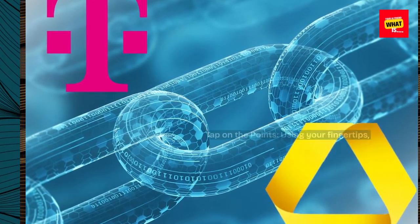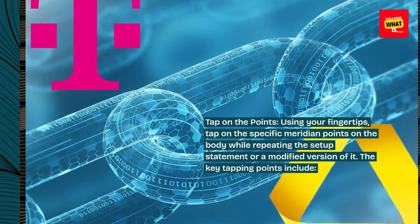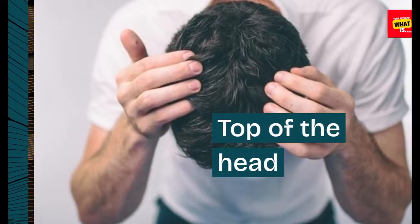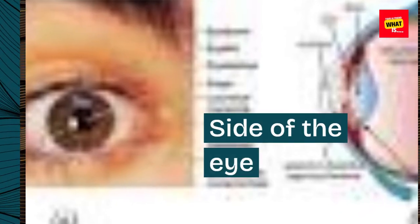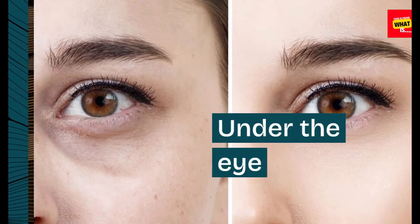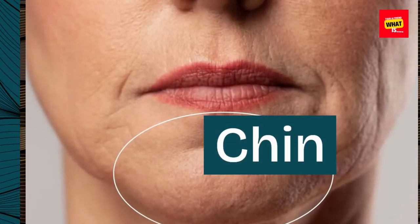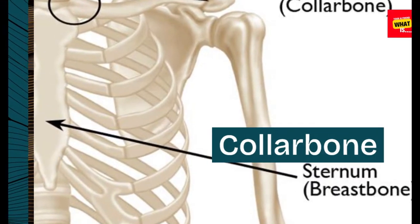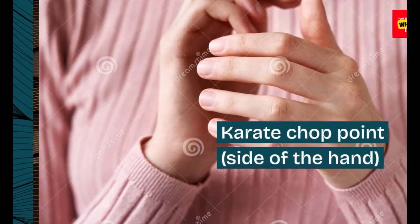Step 4: Tap on the points. Using your fingertips, tap on the specific meridian points on the body while repeating the setup statement or a modified version of it. The key tapping points include: top of the head, eyebrow, side of the eye, under the eye, under the nose, chin, collarbone, under the arm, and the karate chop point on the side of the hand.